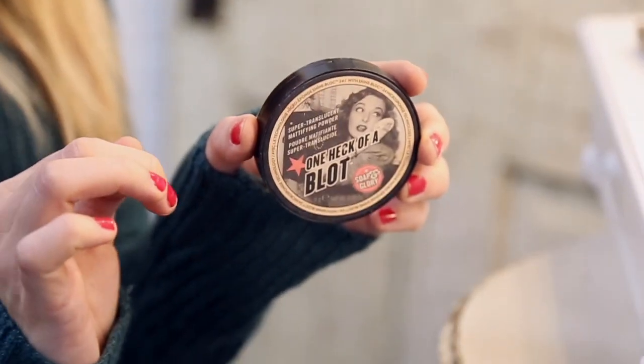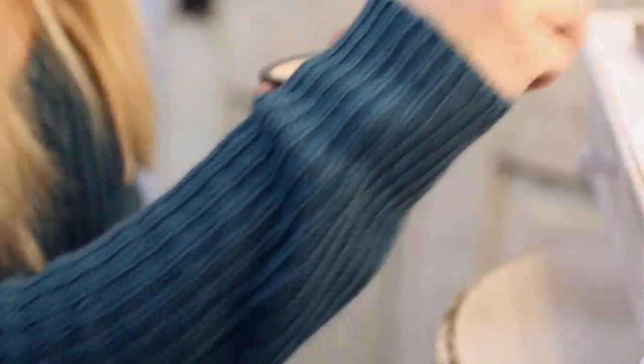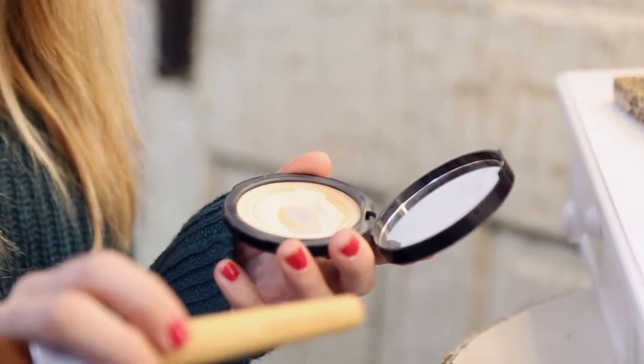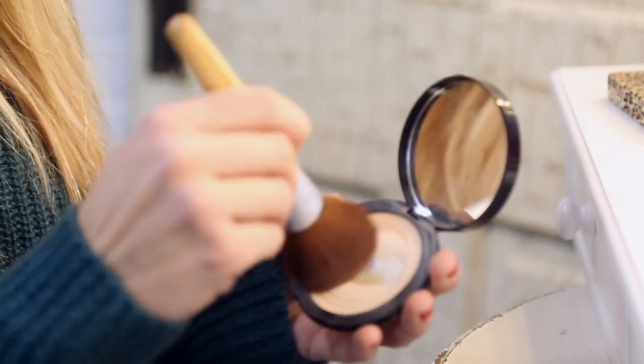This is a finishing palette — just a finishing powder. This will just kind of help blend everything together. I have it with my Eco Tools brush, which is also from Walmart or Target. You always want to apply it and press down.